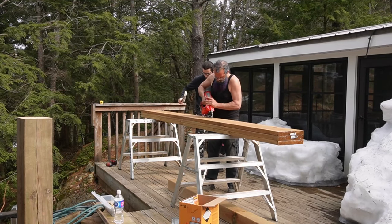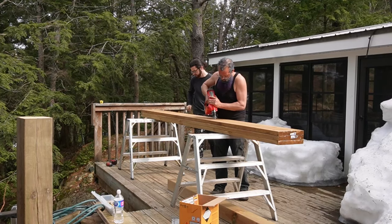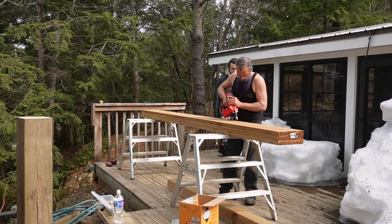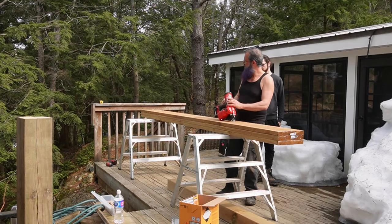I've got my helper trained now so he's following along behind me and smacking in any under-driven nails. It's also a good idea to just kind of look busy when you're on the job site.